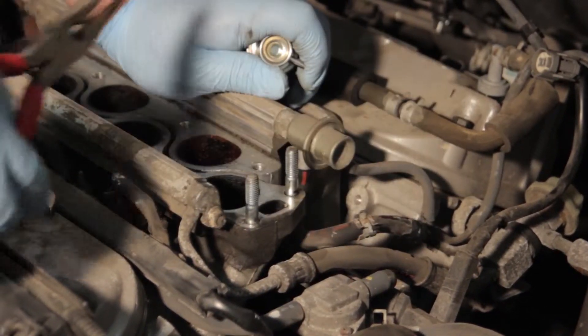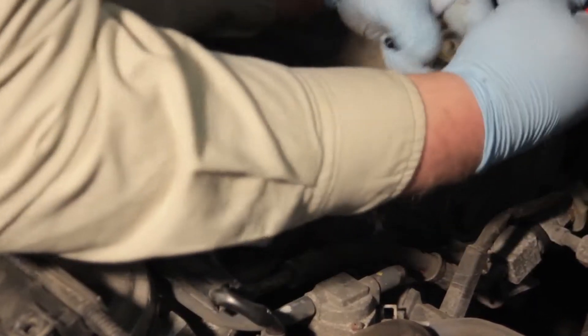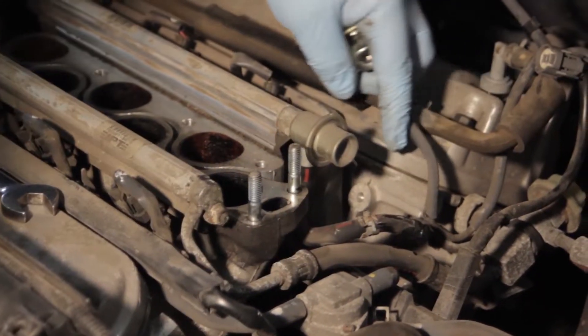Now you can see there wasn't a whole lot of fuel there. We've also got a vacuum line here off the back side of it. We'll use the same pliers to gently work it back and forth and get it off of the vehicle.